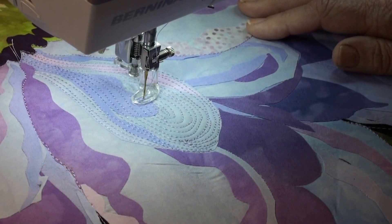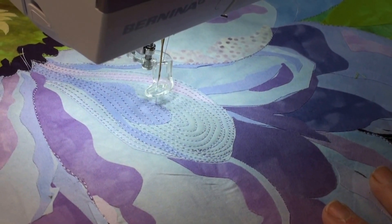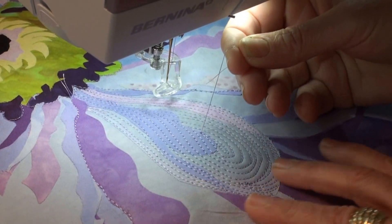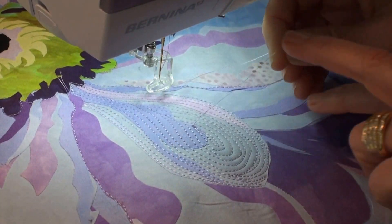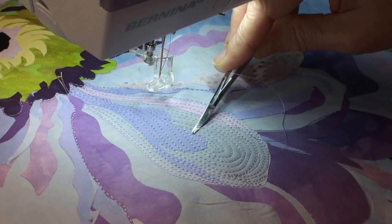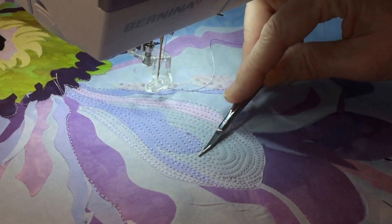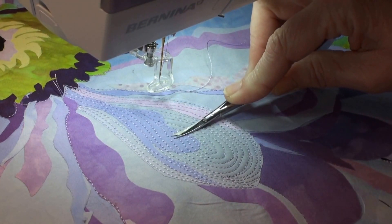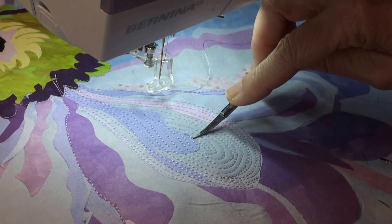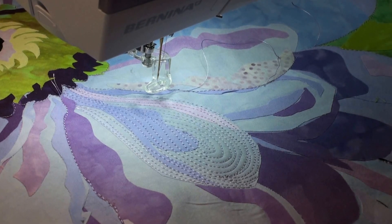Watch how I cut my threads — because this is fusible web, I lift up my presser foot, lift up my needle all the way, and bring the work towards me. I pop the top thread — I didn't do a back stitch — and the bobbin and top thread came up all at once. With these curved little snips, I snip the top and the bobbin thread flush with the top of my work. Then I take my iron and steam it — the steam reactivates the glue, the glue sticks to the thread, and the thread is permanently embedded in your work.